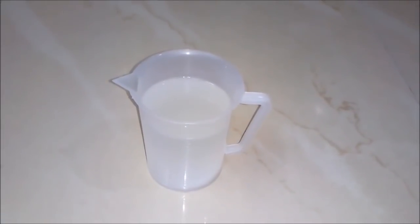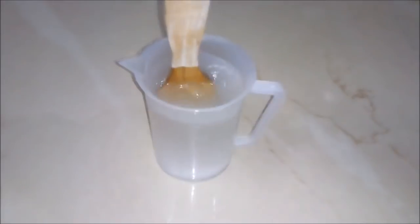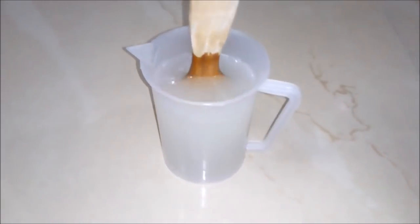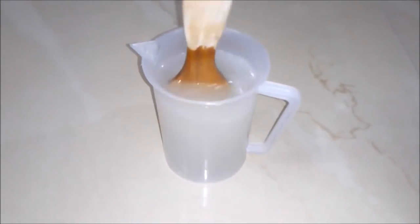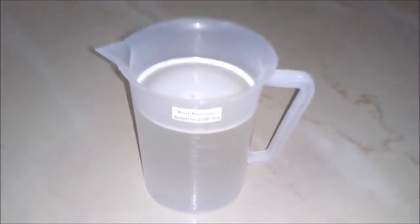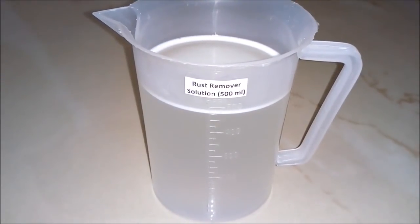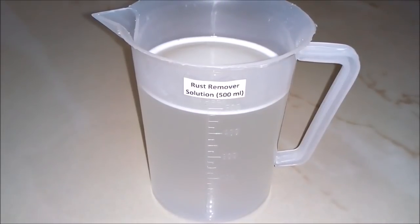And now with the help of our stirring rod, we will stir the solution. We will keep on mixing the solution until all the solid particles completely dissolve. After mixing well and keeping for some time, we will see our rust remover solution is ready in 500 ml quantity.